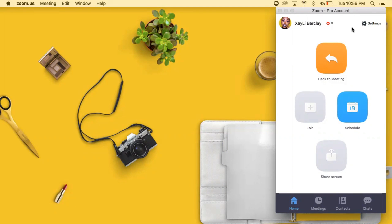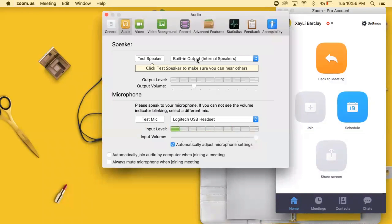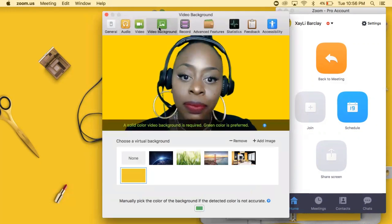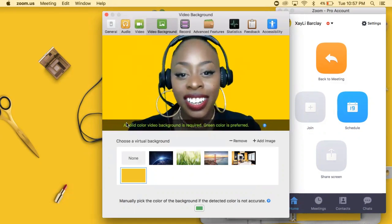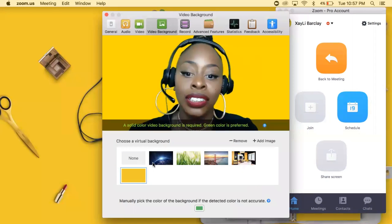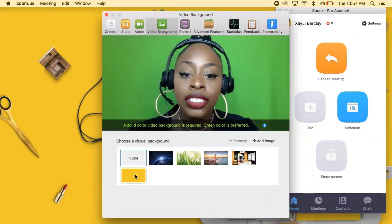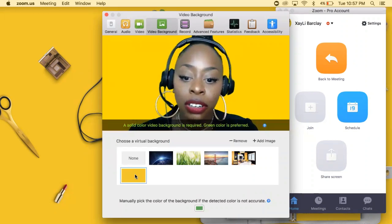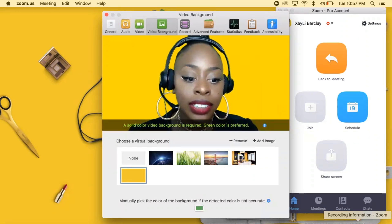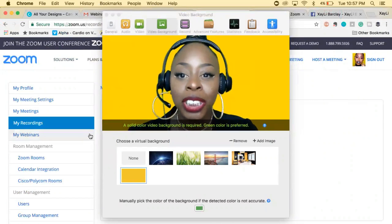Zoom is amazing because you can also record your screen, which is how I'm showing you this tutorial. What you're going to do is head into Zoom, go into preferences, and head into video background. You'll see that it says a solid color video background is required, and green is preferred. I tried this with yellow, but definitely get green. So if I click none, you'll actually see my background — it is green. And when I click on that yellow, my background turns yellow. I created this background in Canva, and I'll be showing you that in a minute.